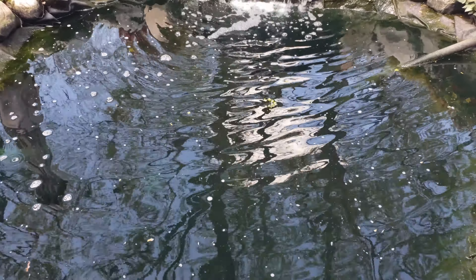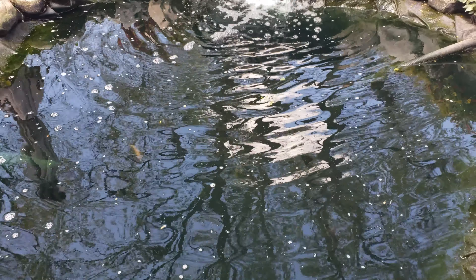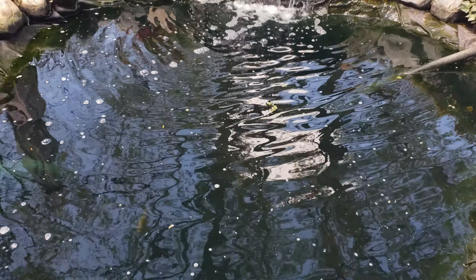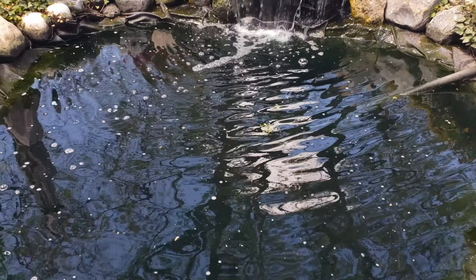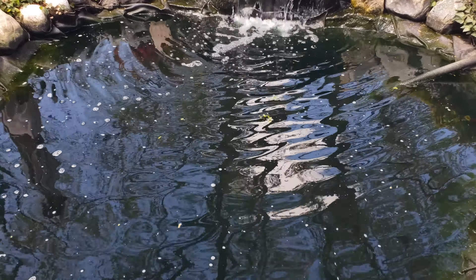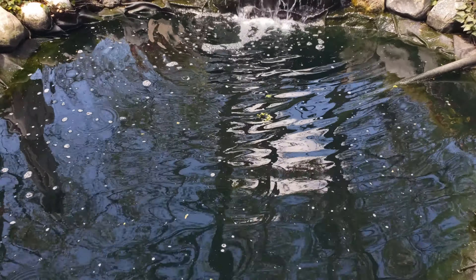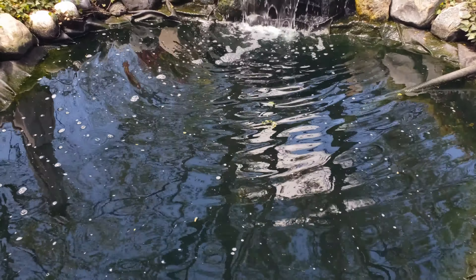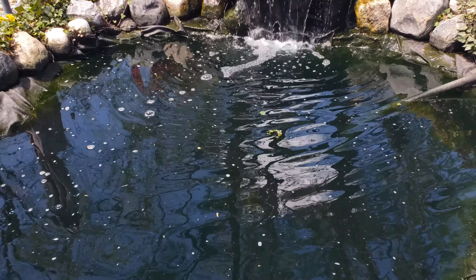I am going to walk over here and get ready to turn this on, and while I do that, I just want to check my fish — it looks like it's just a little piece of debris on top of the water. I'm going to take one last look at the water level and make sure everything is good.